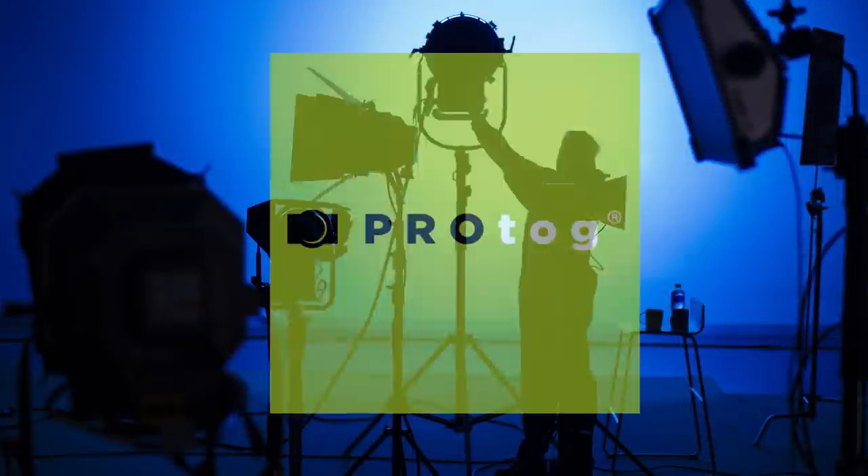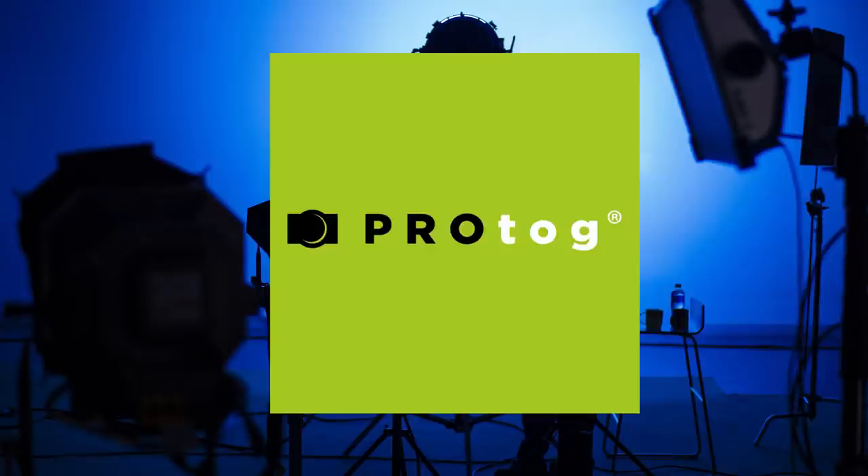Before we get underway, a very big thank you to Protog, the Australian distributor of Nanlux, for supplying us with today's product. Because we are covering a lot of detail in this episode, there is a time-coded index in the description so you can skip the sections you're not interested in.